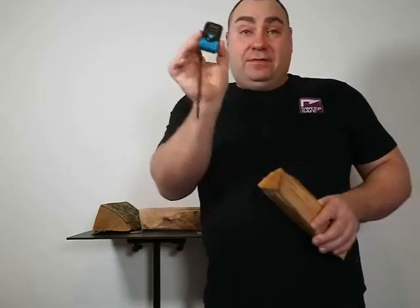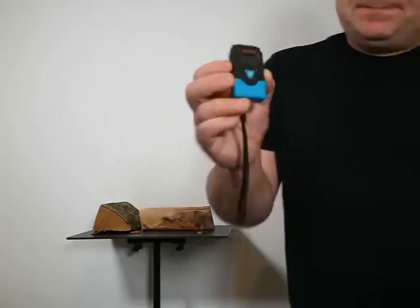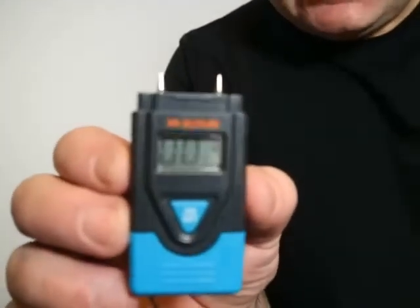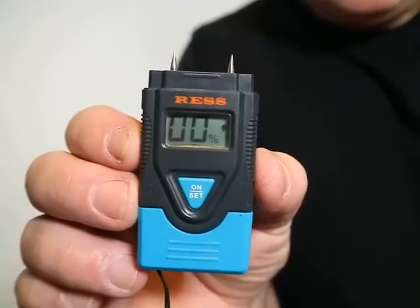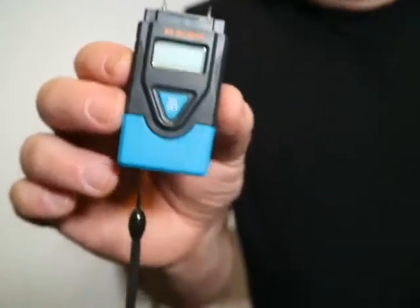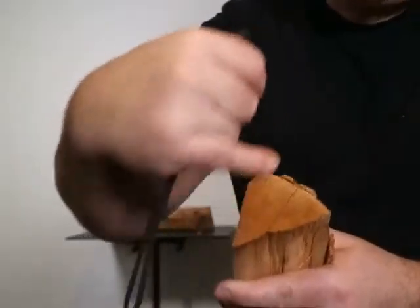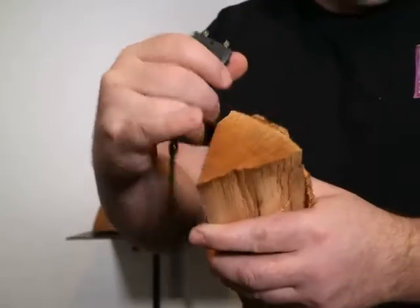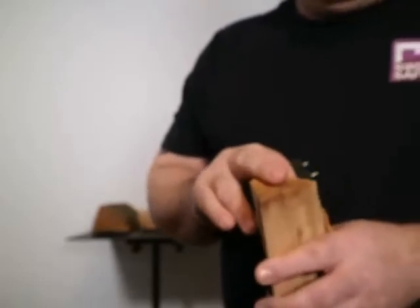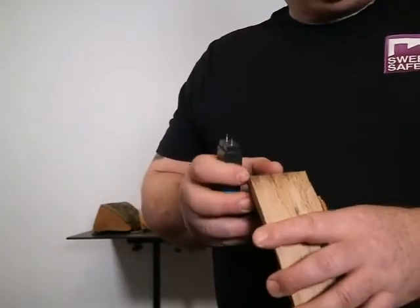Looking at the monitor, we turn it on. You can see there's a little picture of a tree, which shows that it's on the wood setting — we don't want the brick setting, which is obviously for masonry. When we place the tester into the wood, we do not place it in the end grain for two reasons. First, we've got splits in the end grain and the electrical current won't travel through those splits. Second, the end of the wood is often very dry and typically won't match the moisture content in the middle of the wood.